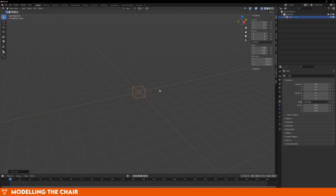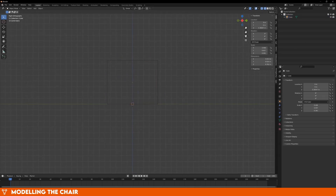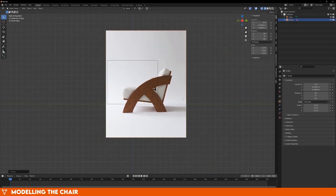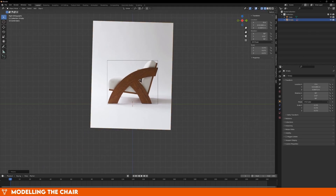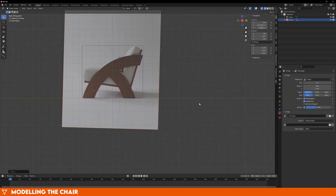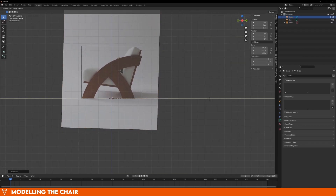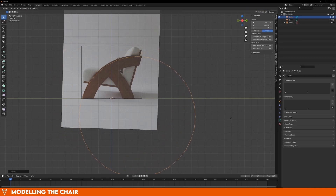Now, looking from the right by pressing numpad 3, we can just drag one of our reference images straight into Blender, and it will create an image plane for us. This plane is a regular Blender object, so you can move it, rotate it, and scale it the same as any other object. So now just move it and scale it until it sits on the axis and fits inside the box. If you go to the properties of the image, you can also change the opacity so that you can see through it while modelling. The side of this chair is a fraction of a circle, so just add in a circle and scale and manipulate it until it matches the image.